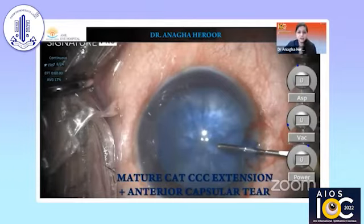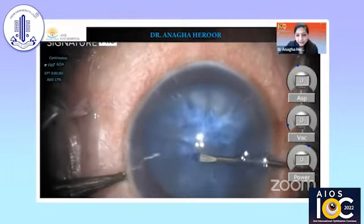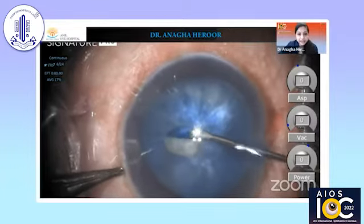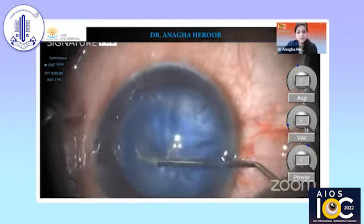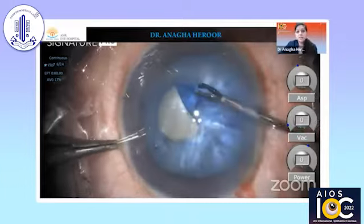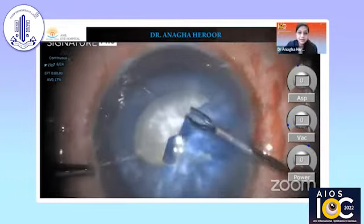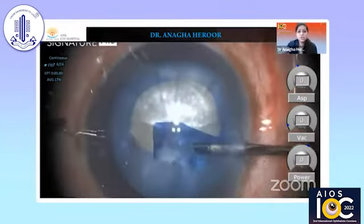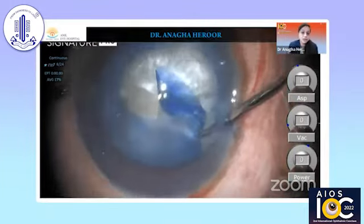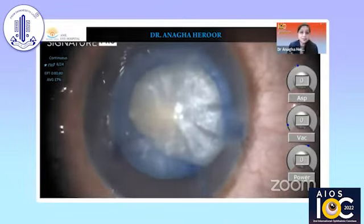Sometimes, in spite of most precautions, you can still have an extension and a radial tear like in this case. There is a small nick made in the center and we are using a 26-gauge needle, also aspirating with a cannula from the side port and peripherally deepening the chamber with dispersive viscoelastic OVD. Because it's already a larger diameter rhexis, there is more propensity for it to go out, and you can see how it goes out as you near the end of the rhexis. Here you need to rescue it by deepening the chamber, making a small snip, and then completing the rhexis.